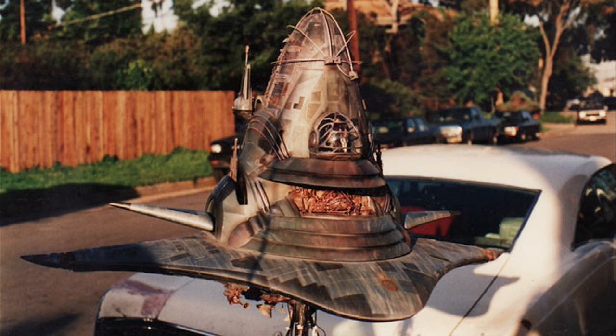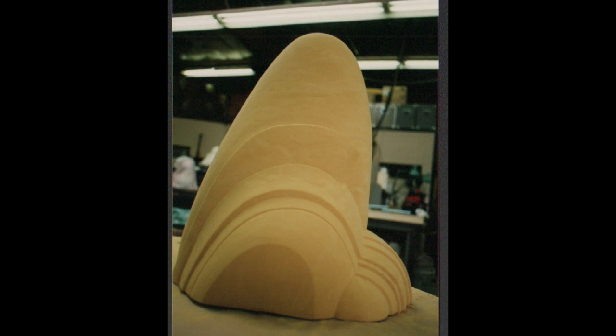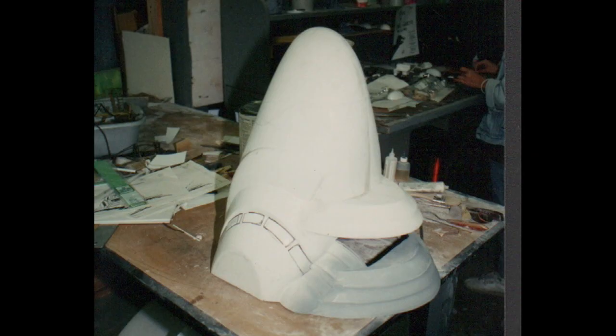Coneheads was done at Stetson Visual Services, and there was a lot of stuff we did for Coneheads. We did the main spaceship, which was the larger model, about four feet across — wingtip to wingtip was about three and a half to four feet — and it was probably about 30 inches tall. It was almost as tall as it was wide.